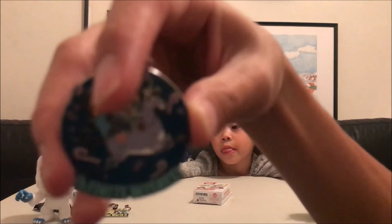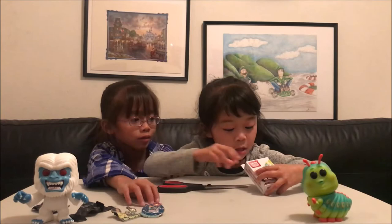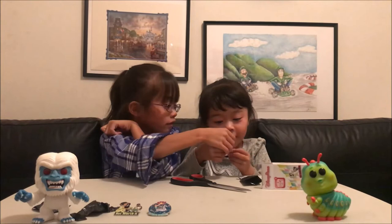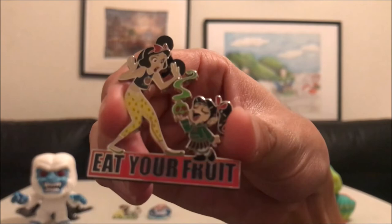These pins are actually big, right? They're kind of big. Okay, Kira, your turn. Okay, so we got Snow White and it says 'eat your fruit' — and I'm supposed to eat my fruit! So here is a close-up of the Vanellope and Snow White pin; on the bottom it says 'eat your fruit.' Here's the back of it — I haven't shown the back yet of any of these pins, so there you go.